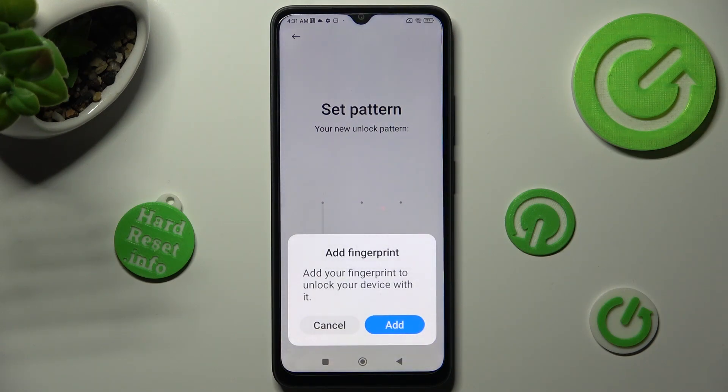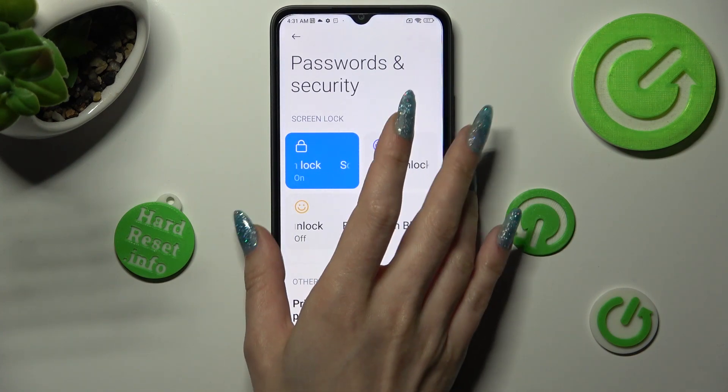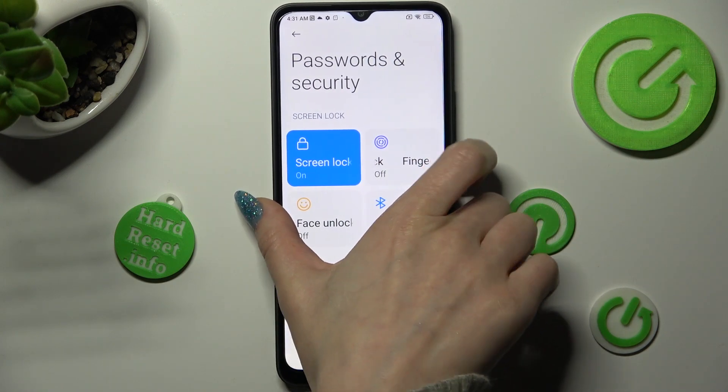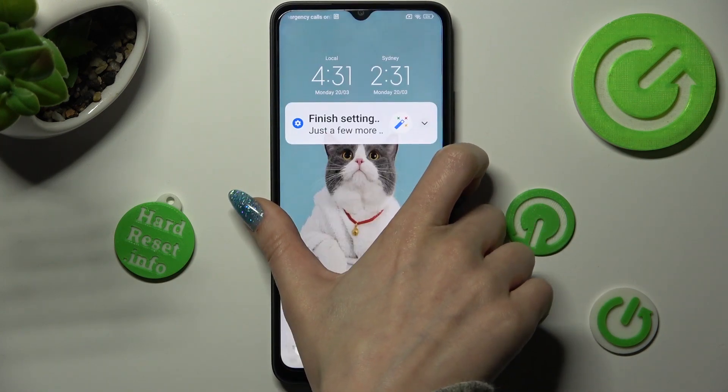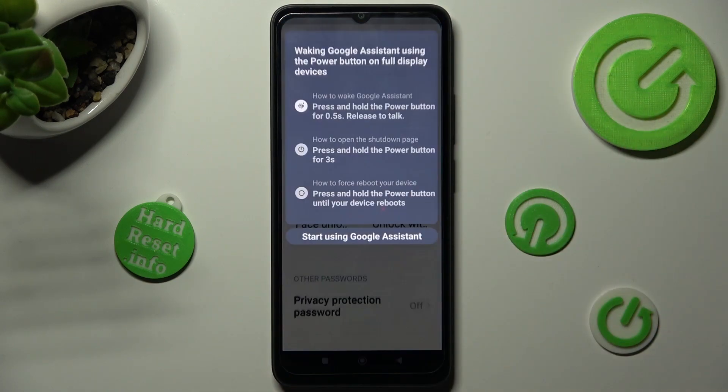If you want to, you can tap on Add in the Add Fingerprint pop-up to set it up. If you don't, just click on Cancel. So now when I switch off my screen then turn it back on, the pattern is now required.